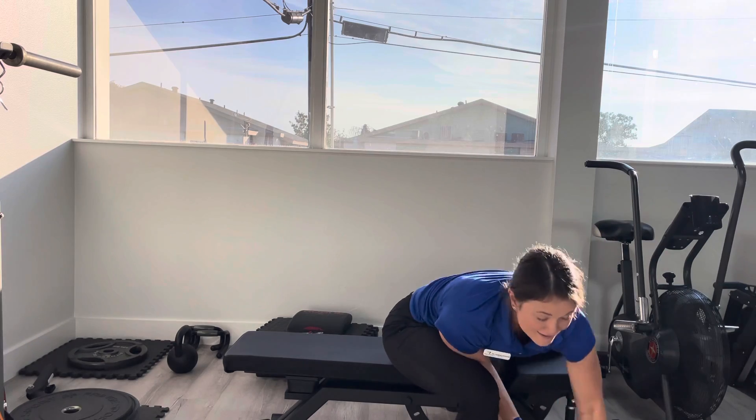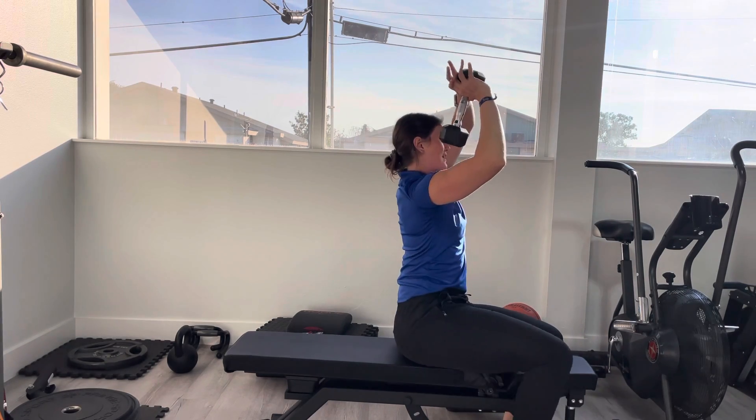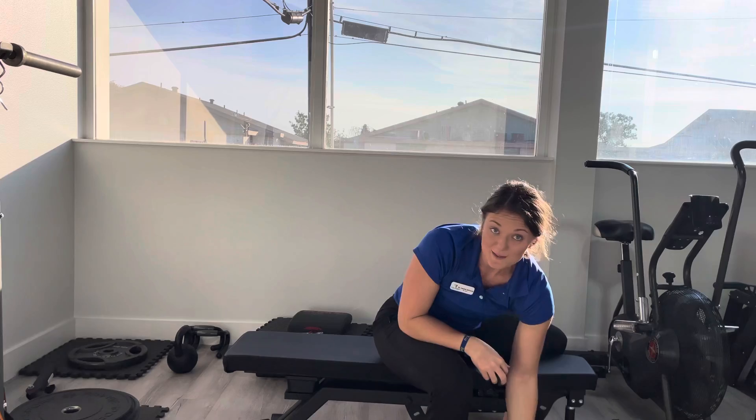With the dumbbell, you're going to hold it kind of like a diamond, right here at one end of the dumbbell, and then you're going down and up. Do for the prescribed amount of time, and get ready to revive your performance. Thank you.